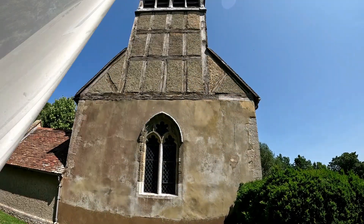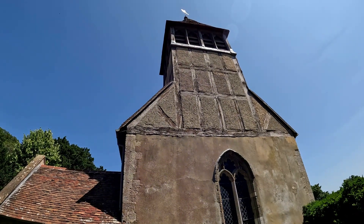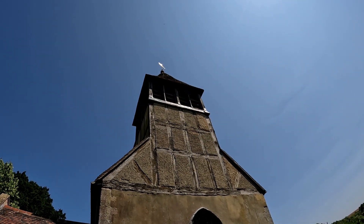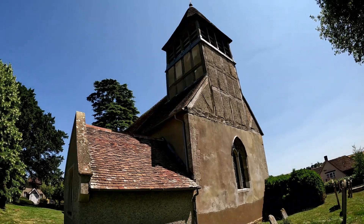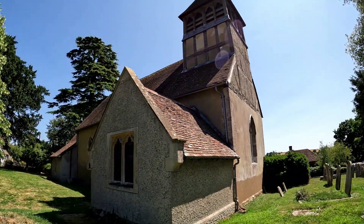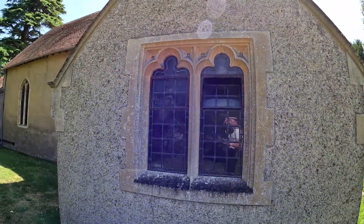I'm on the west end of the church now, and as you can see, the tower is a timber frame tower, which is quite unusual. Typical Norman style — square tower — but in a rather lovely setting here. This little extension at the back is rough cast, pebble dashed.